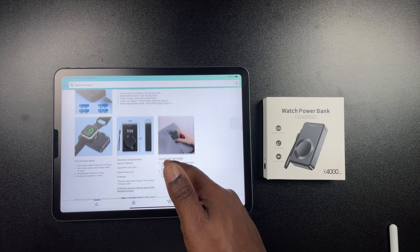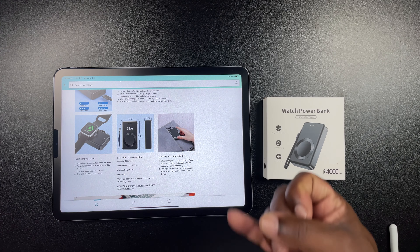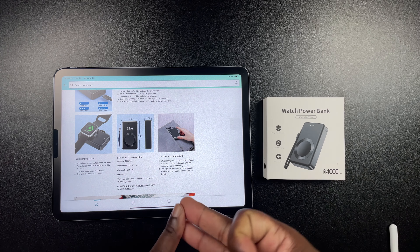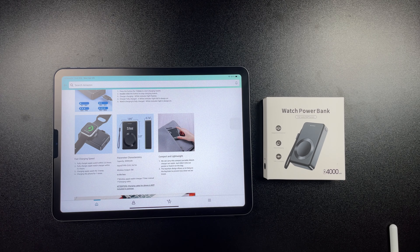The wireless output is about five watts. We'll take a look at the box and dive into it. Then I'll bring the Apple Watch in, maybe the iPhone, probably the AirPods, and charge up a couple of things so you guys can see how it actually works — show you how small and compact it is. Then we'll get out of here for the day.